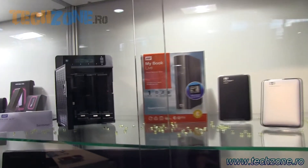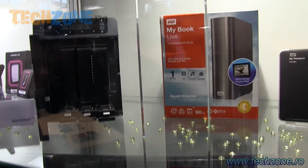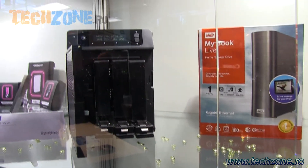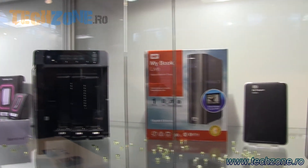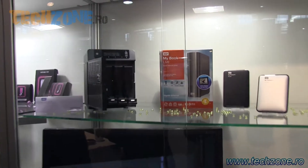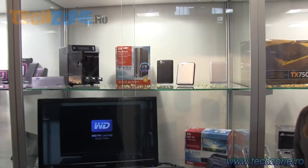You connect this drive to your router at home and you can put all the stuff that you want to have accessible all the time on the MyBook Live. You can also do your backups — if you have two laptops, a Mac and a desktop in your household, you can back up all computers on the drive wirelessly. You set it once and forget about it; it all happens automatically.